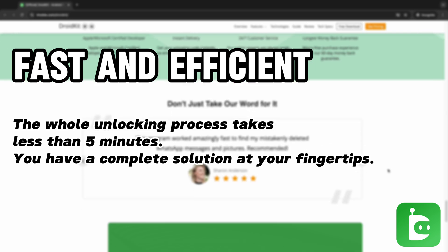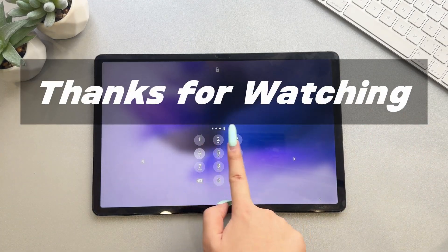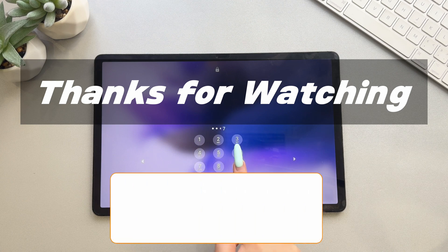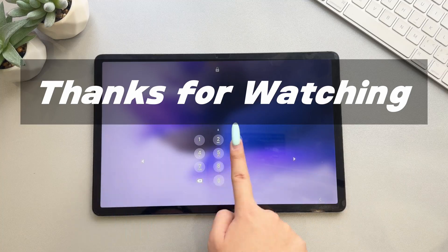Thanks for watching! If you found this video helpful, please give it a thumbs up and share it with your friends. Don't forget to subscribe to our channel for more tech tips and tutorials. See you next time!